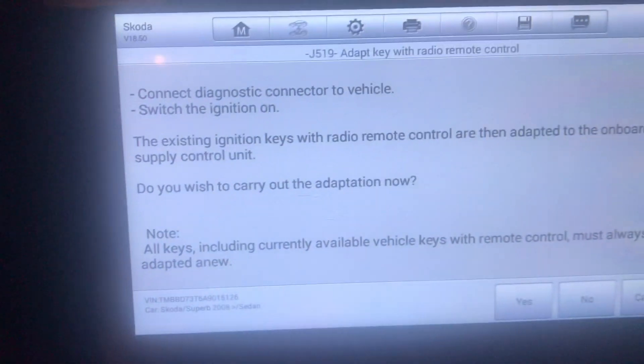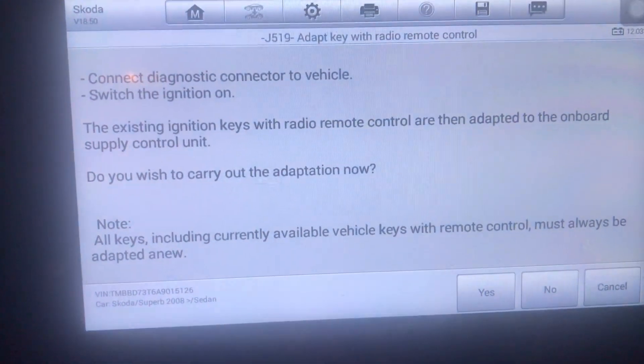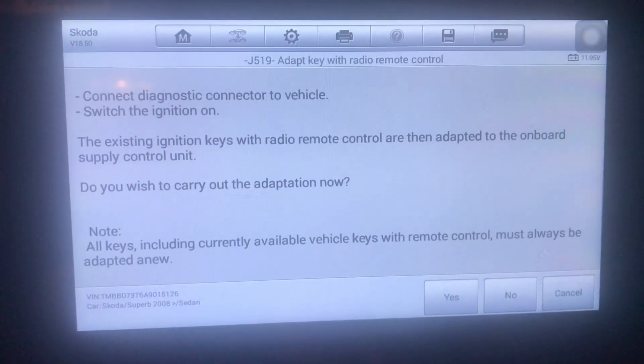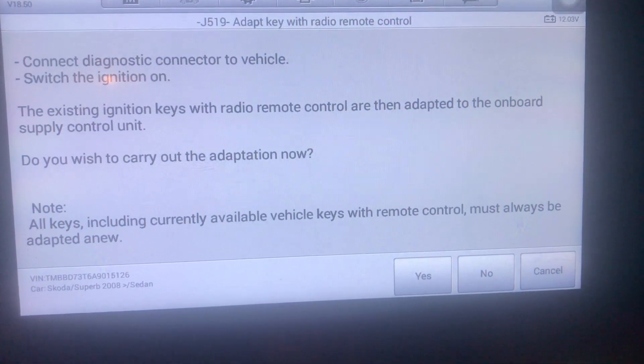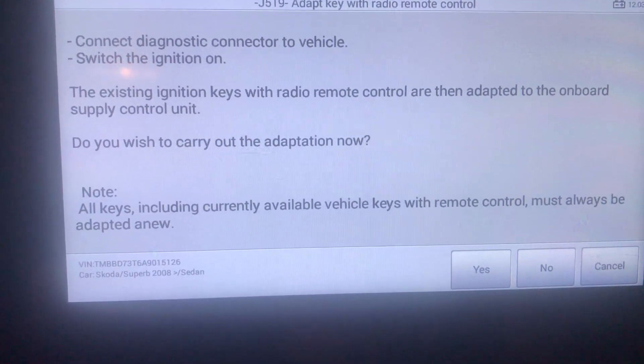Now just follow the instructions. It says to connect the diagnostic to the vehicle, switch ignition on with the existing ignition key, and adapt the key with radio remote control to the onboard supply control unit.